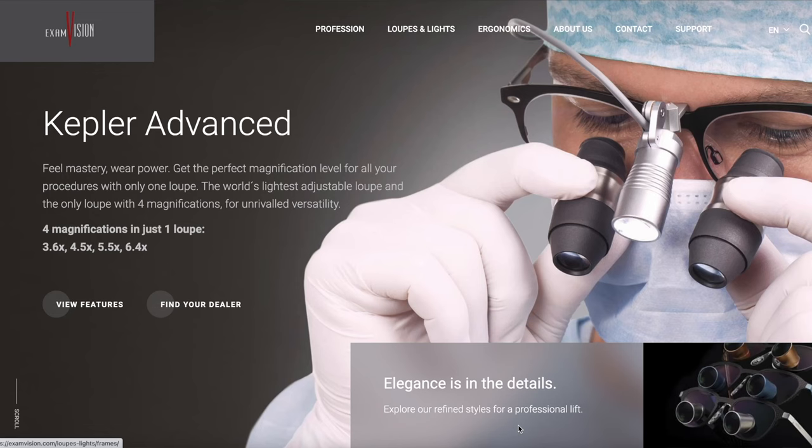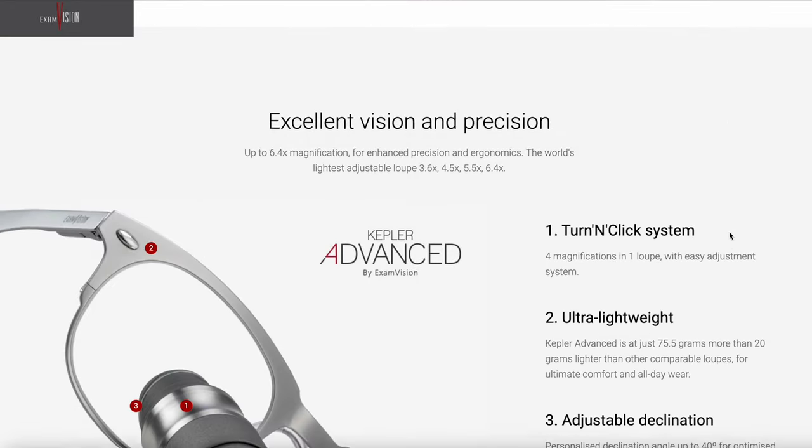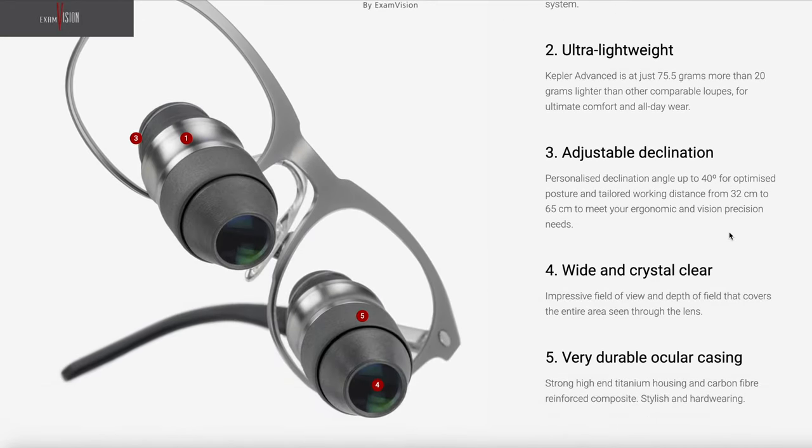There are also other companies with variable magnification. I believe the Exam Vision Advanced Kepler has a variable zoom with four different magnifications, and that's meant to work quite well. The good thing about that one is it looks like it's a lot lighter than these, so I'd be interested to see what they feel like.